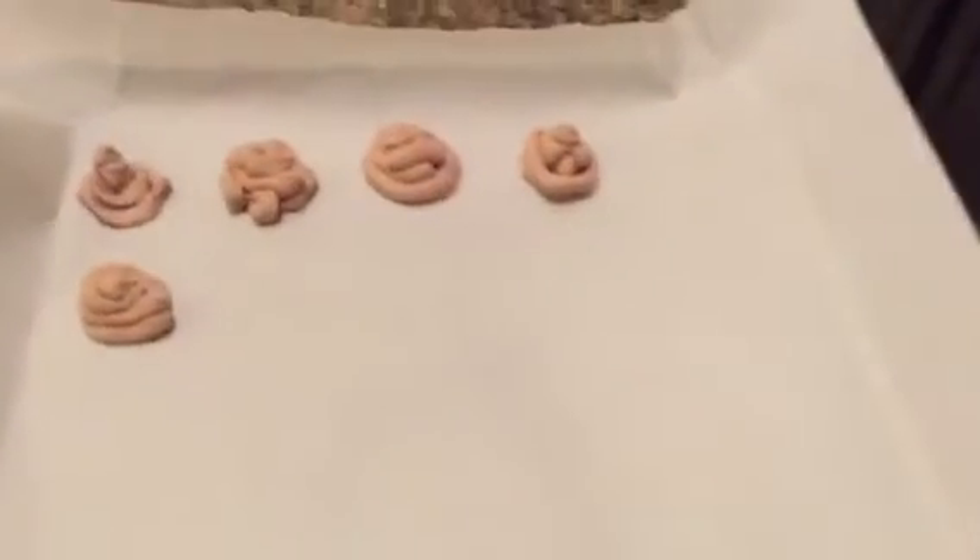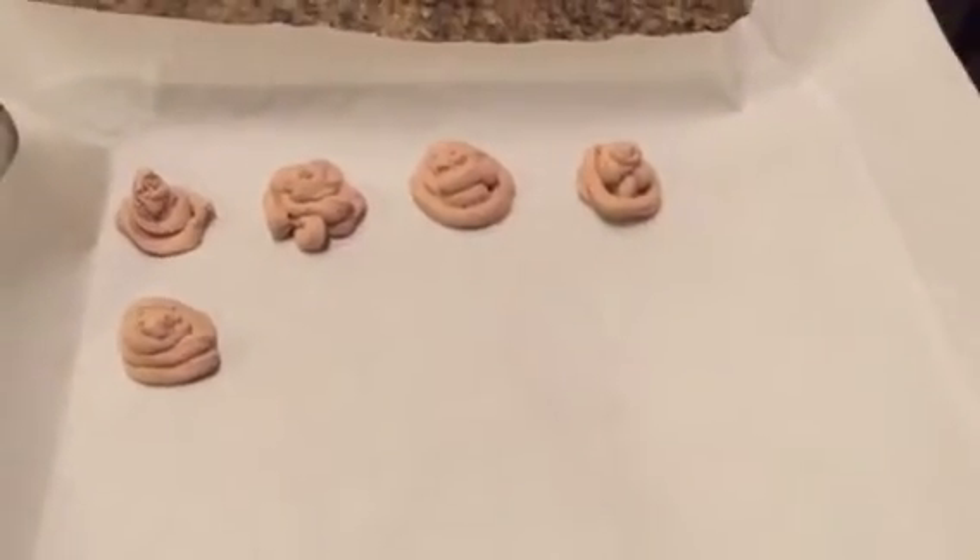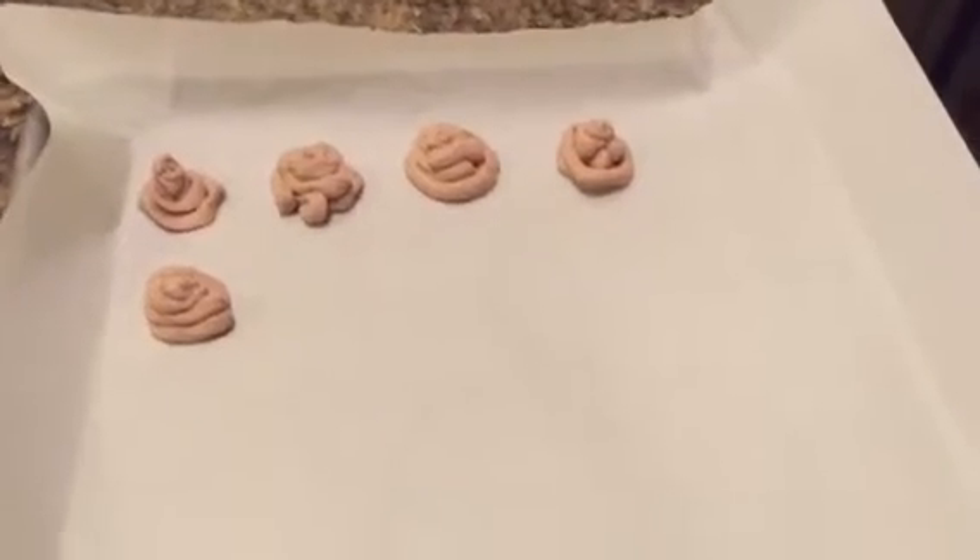You just go in a circle and make a little mound. I'll show you the finished product as soon as I get the tray filled.